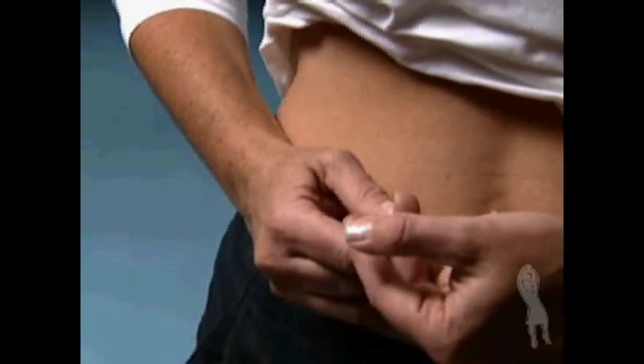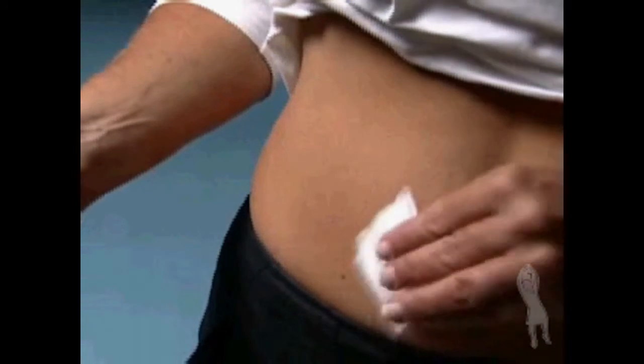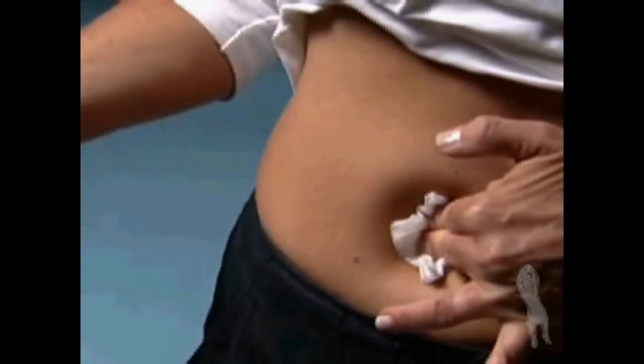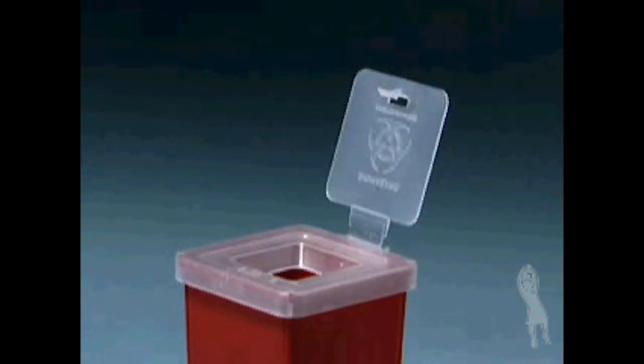Once the needle is inserted, you may release the pinched skin and push the plunger in a slow steady motion until all the medication is injected. Gently withdraw the needle and apply pressure to the injection site with a sterile gauze pad. Discard the used syringe and needle in your safety container.